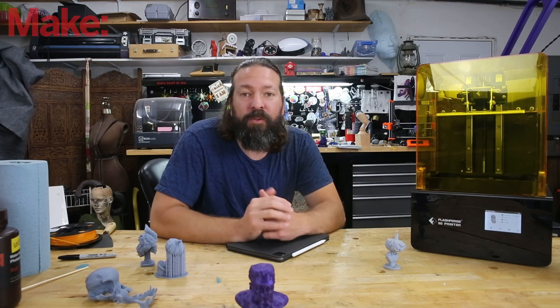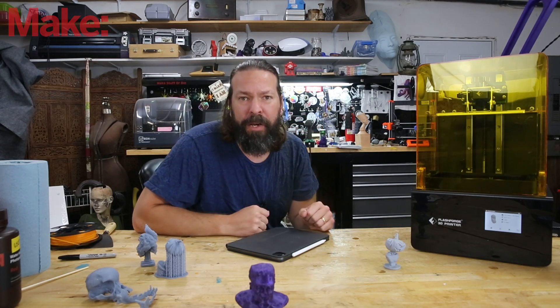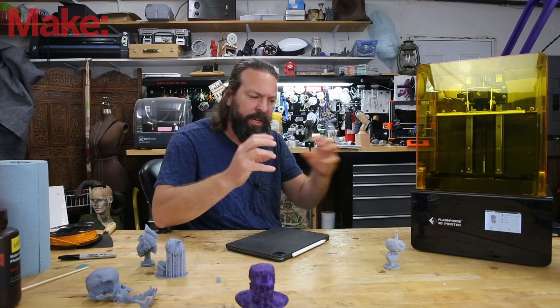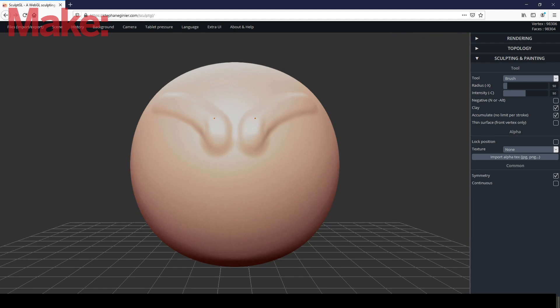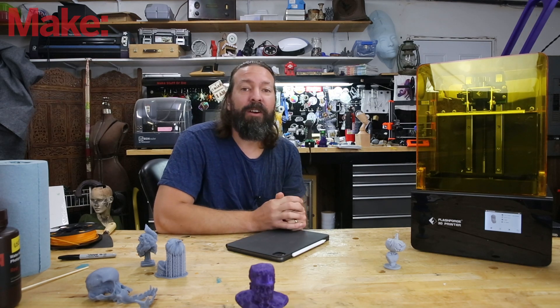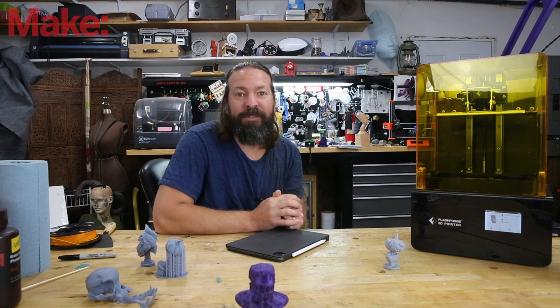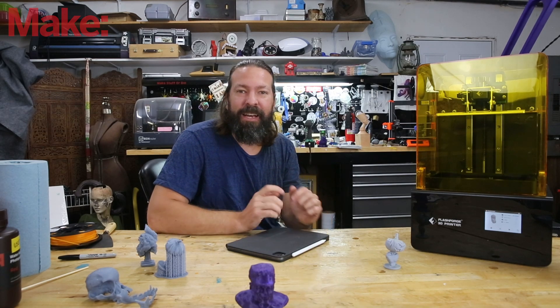Let's start with the basics. There are different software packages you can use to digitally sculpt. A lot of the time when you picture 3D modeling you're imagining CAD drawing, but digital sculpting is different — it's like working with digital clay. It takes a little getting used to, but with some experimentation you may find it's a little more intuitive than you think. There is free software you can start playing with right now to dip your toes in the water.